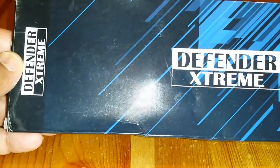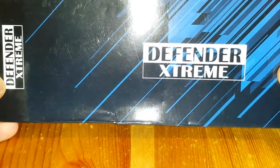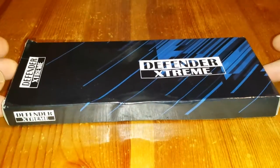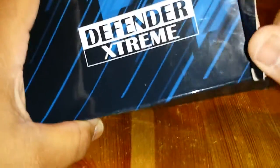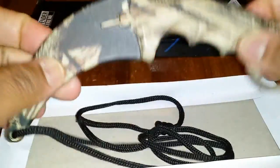We have the Defender Extreme karambit knife. This cost me like $10 on Walmart.com. I was looking for a knife to carry on me and I don't have a karambit, so I wanted to get a karambit knife. Let's see what we got here — it was free shipping.